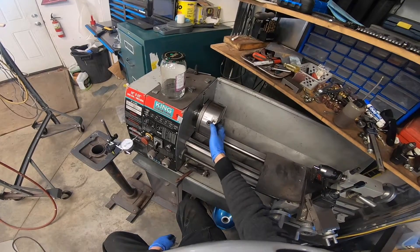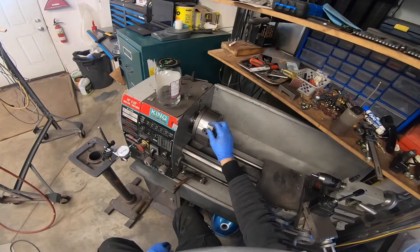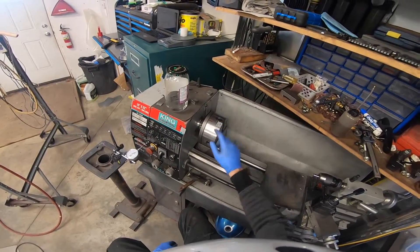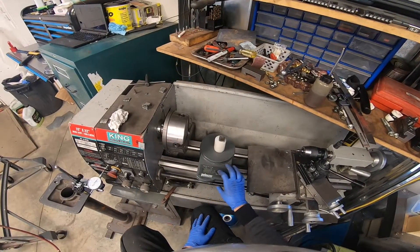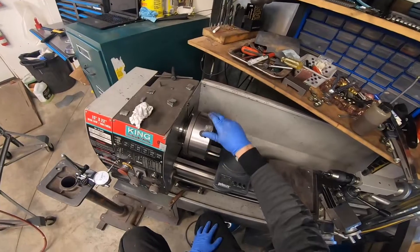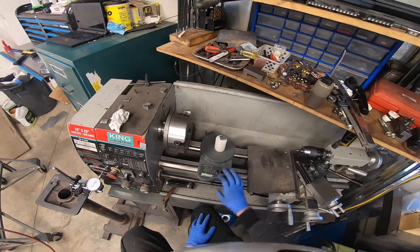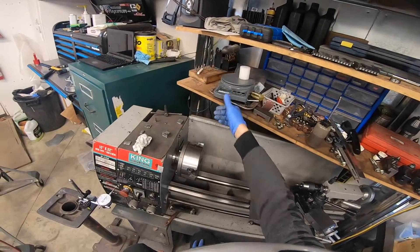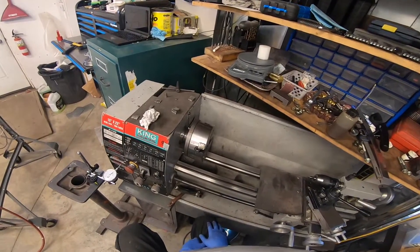The program told me that my chuck is out of balance by this much in this spot and by this much in this spot. We take it off, put it on our scale, and we have 1.1 ounces or 31 grams, and 13 grams or 0.4 ounces. So now that we know the amount of weight discrepancy we have in our chuck and where it is, we have a couple of choices.